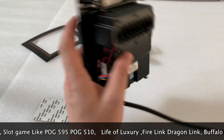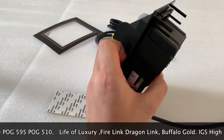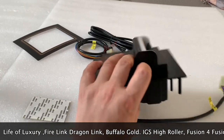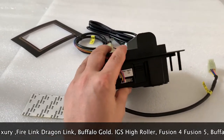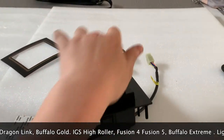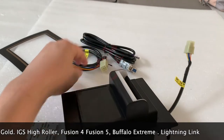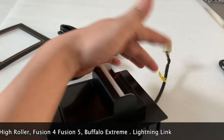If you want to lower the cost of your machines, you can buy our bill acceptor. The interface here is for ICT, so you can cut the wires and reconnect them, and then you can use our bill acceptor.